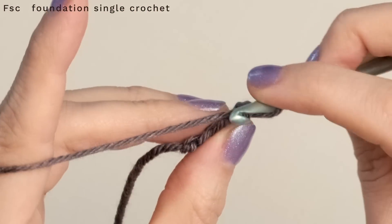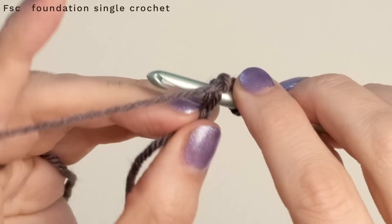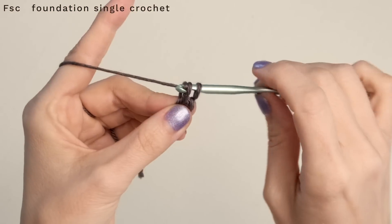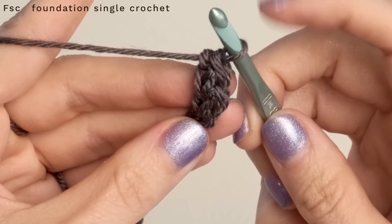Now, to work the rest of them, turn your little piece to the side and insert your hook under both legs of that chain that you just made. Yarn over and pull through. Now create another chain with a yarn over pull through one, and then create a single crochet with a yarn over pull through two. There's your second one.